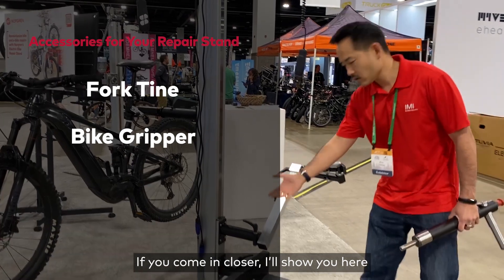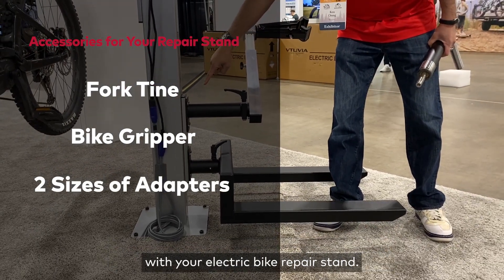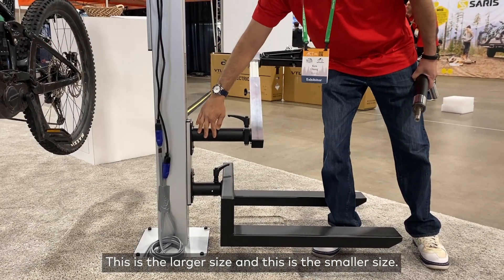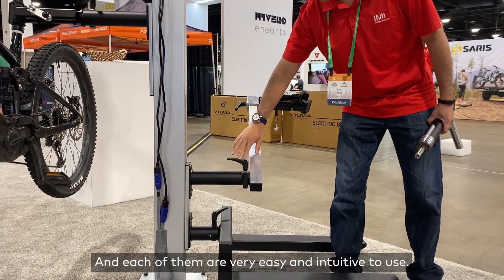If you come in closer, I'll show you here. There are two sizes of adapters that are offered with your electric bike repair standard. This is the larger size and this is the smaller size, and each of them are very easy and intuitive to use.